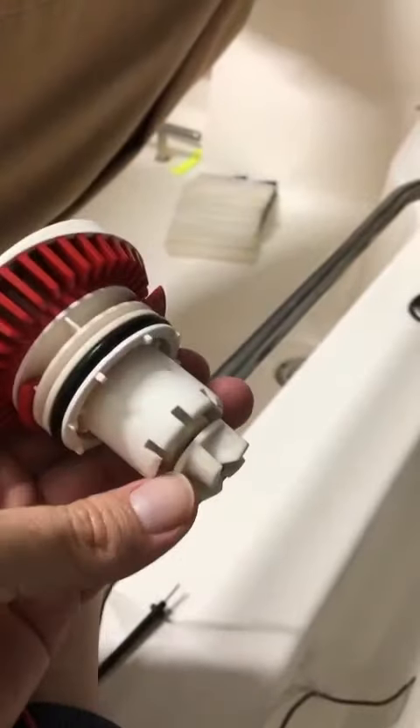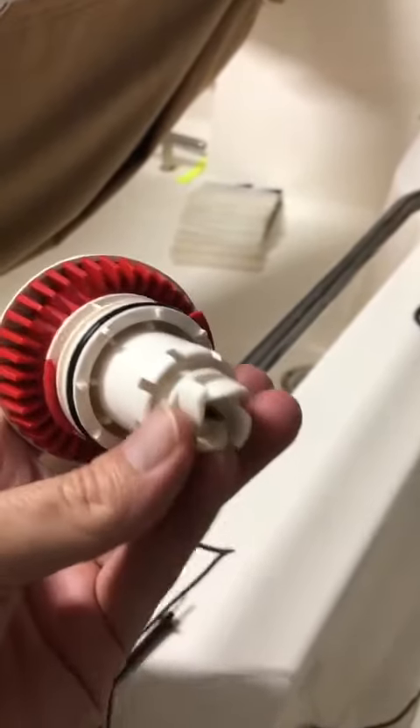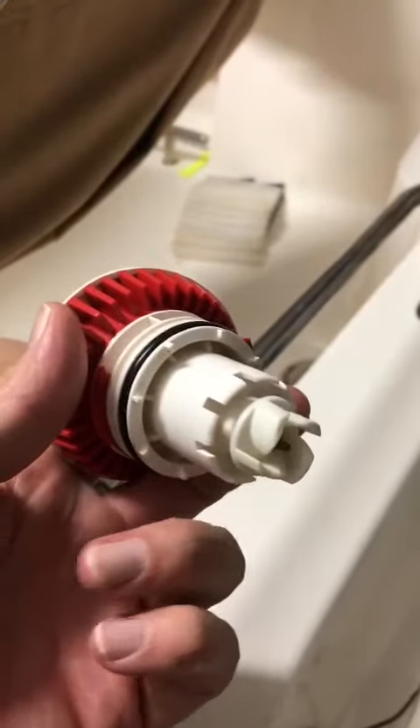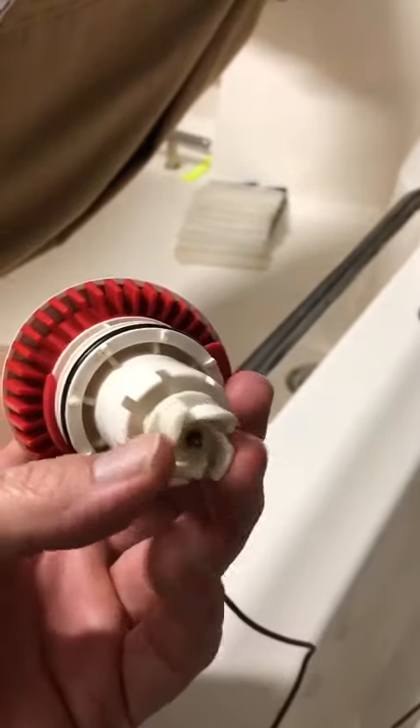These little pumps, when they sit for a while, this little wheel gets corrosion on it. That's the mechanism that's making the bilge or the live well work. When it gets corroded, of course you'll feel it binding.